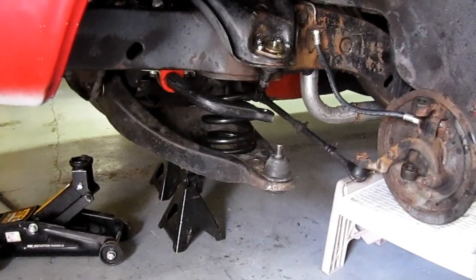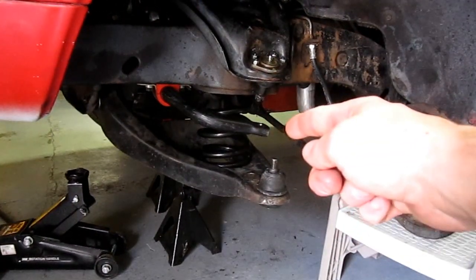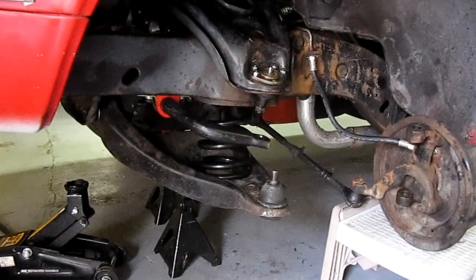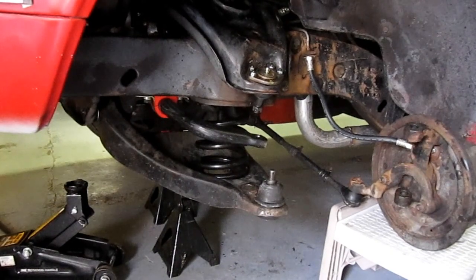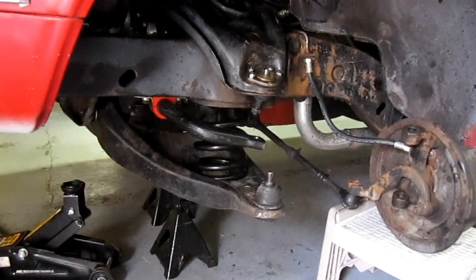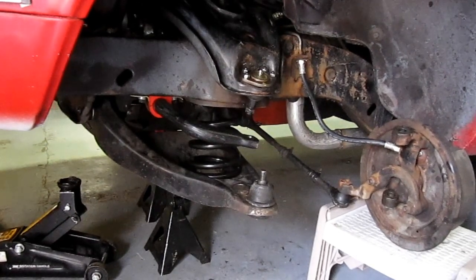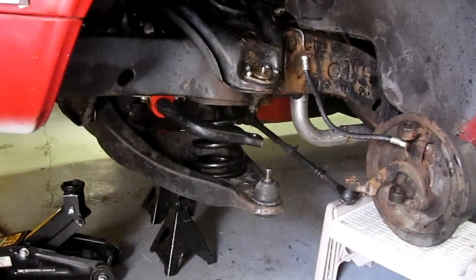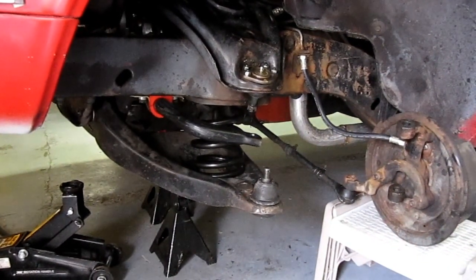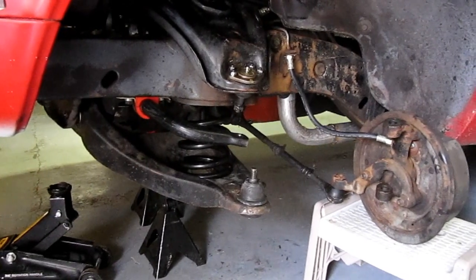I found that after replacing the sway bar with an inch and a quarter from the factory five-eighths, it bent the stock sway bar links and I was having some rattling, so I decided to go ahead and replace the upper and lower ball joints.